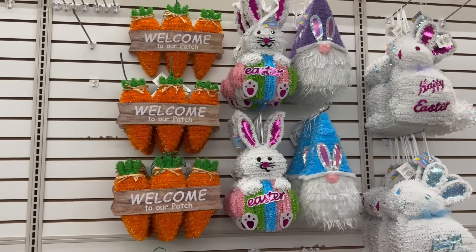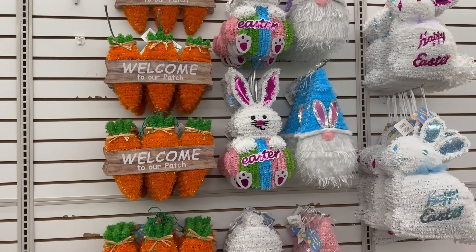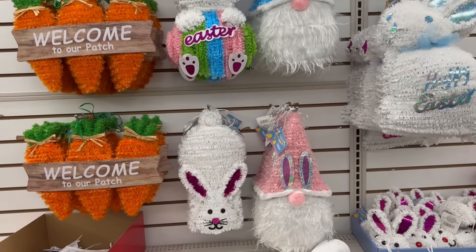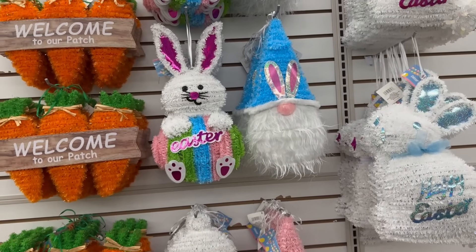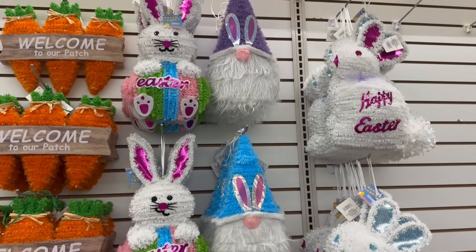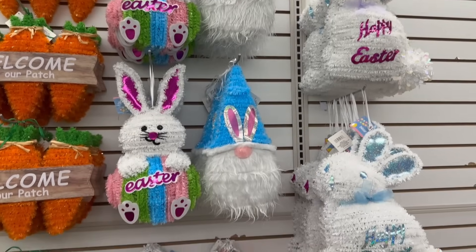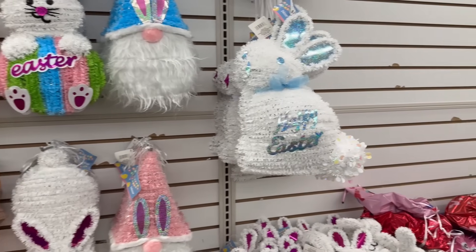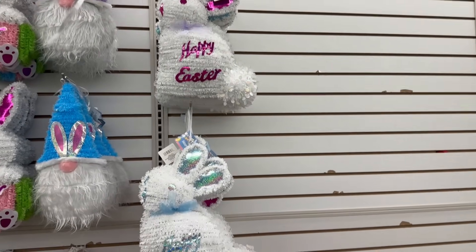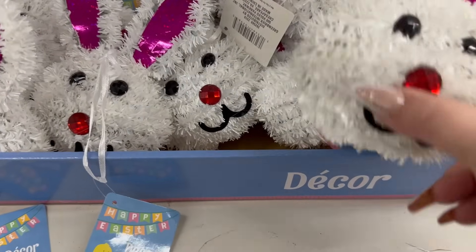Coming over here are the tinsel signs they have. This one's really cute — it's almost like a wood look on the sign and it says 'Welcome to Our Patch.' You have an Easter bunny just hanging around, an Easter bunny with an egg in the middle that says 'Easter,' three different gnomes to choose from in purple, blue, or pink, and adorable Easter bunnies that say 'Happy Easter,' plus little decorations with bunny heads.